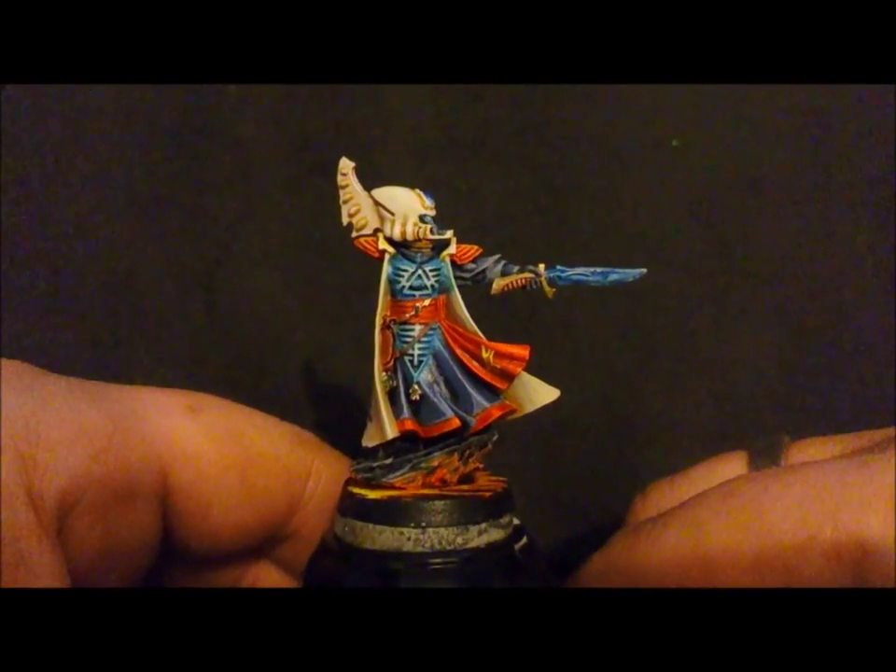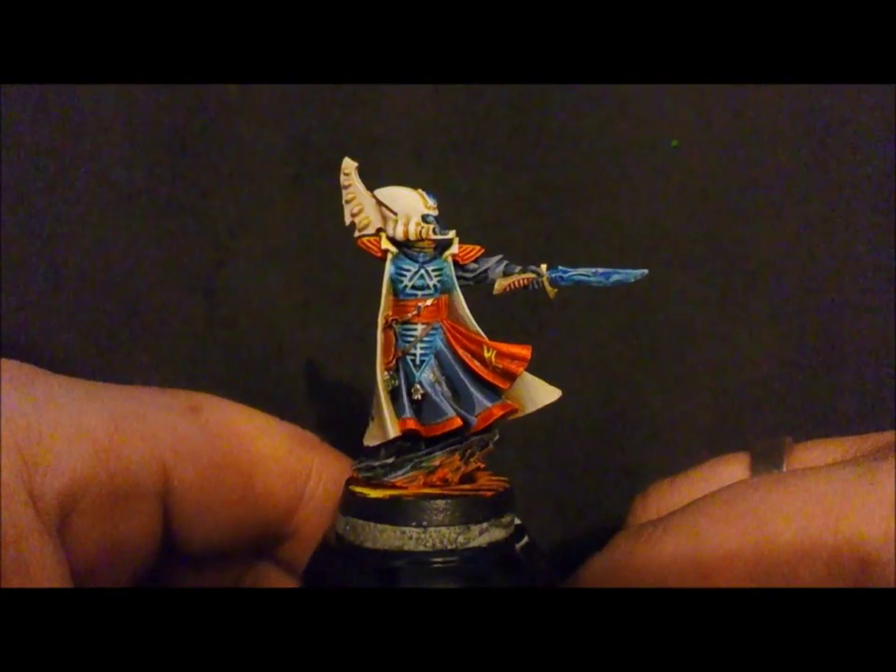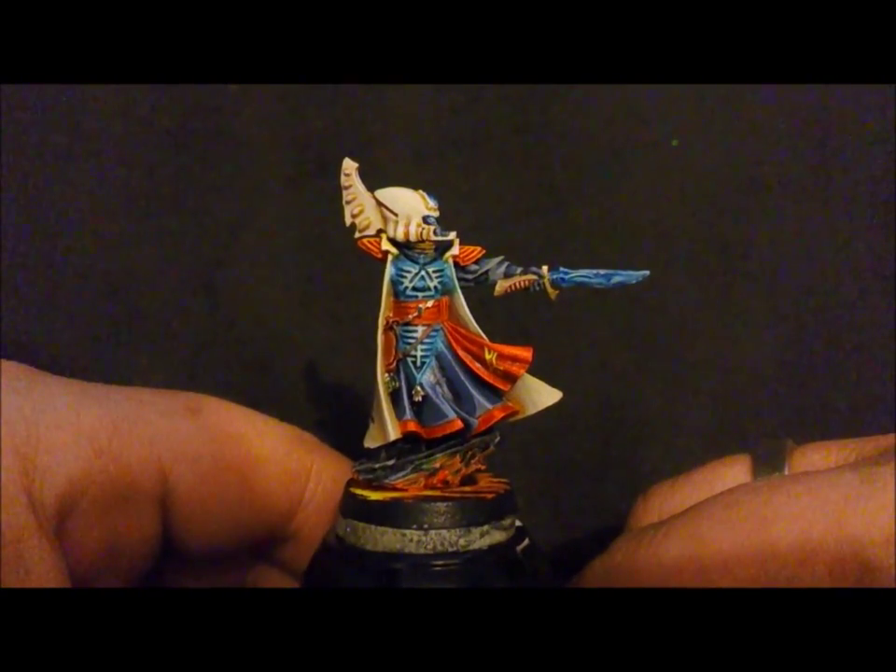Hi everyone, Clayton speaking. This is just a quick update for Etik Beer's 2015 painting challenge.